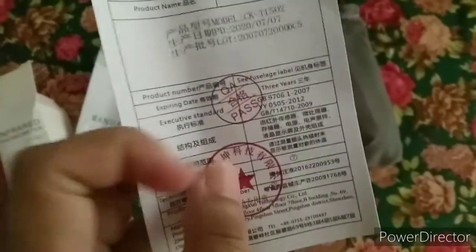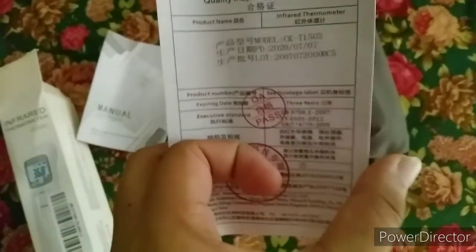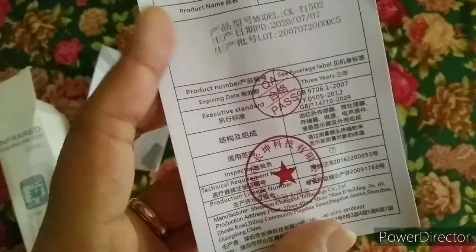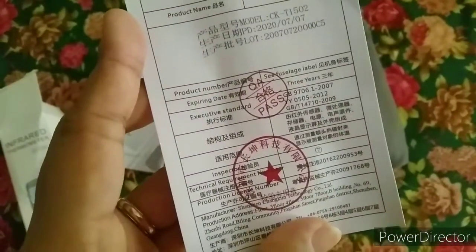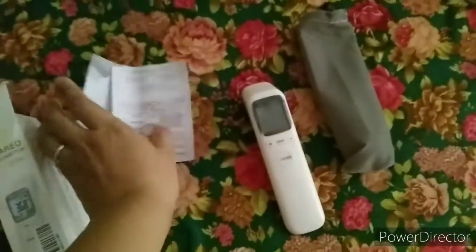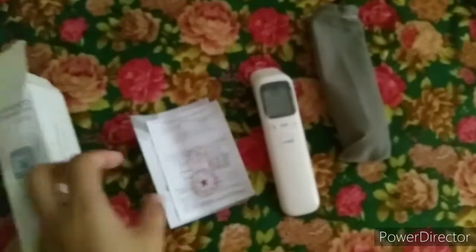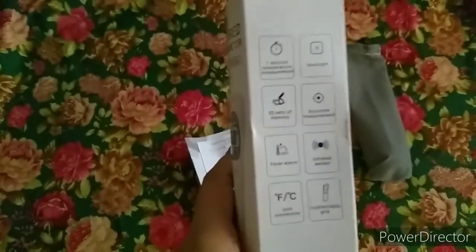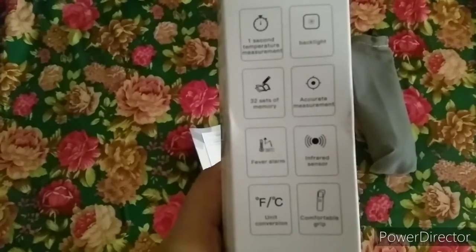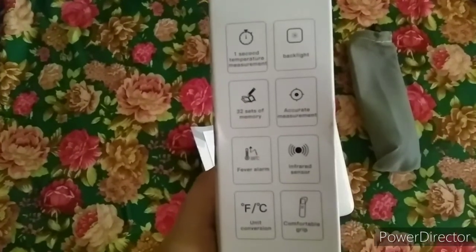The instructions explain how to use it, although it's already pre-set and ready to use once you put in the batteries. The QA pass card does have Chinese characters — that's common — but we can see that it passed the quality check.